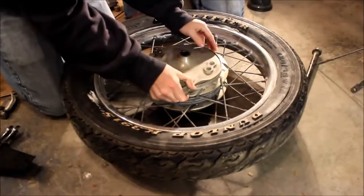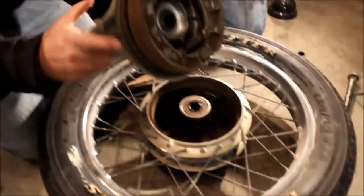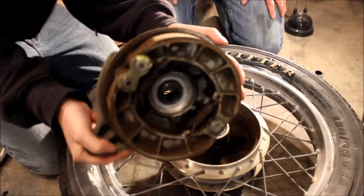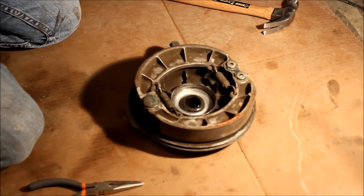Now that that arm's off, we'll go ahead and remove our brake from the tire — it'll just slide out. This is what the inside of the brake is going to look like. We've got our brake removed from the tire.